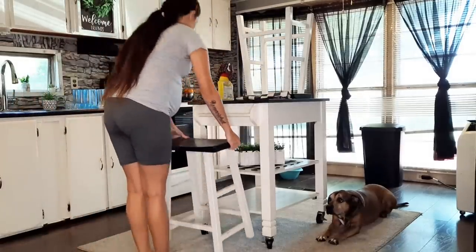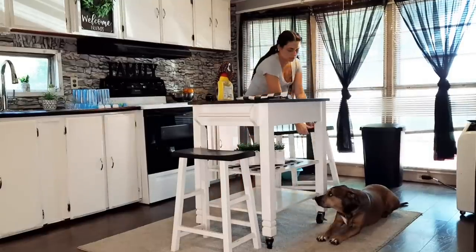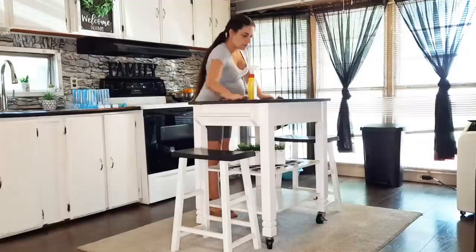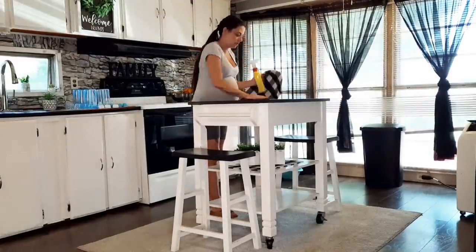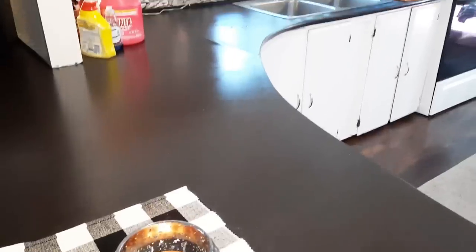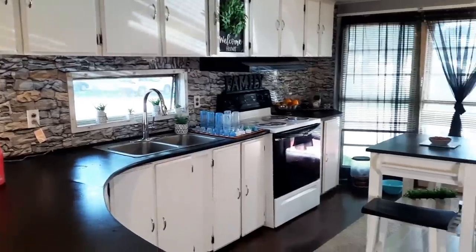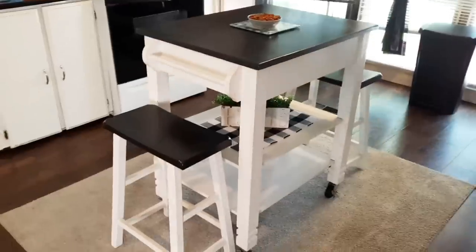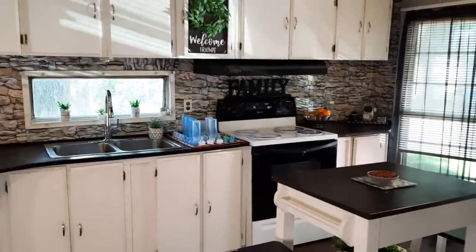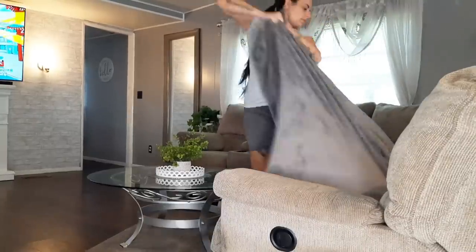I'm not sure if anyone noticed, but I did go ahead and paint the top of these stools black — a lot of people suggested that in the comments instead of them being white. I ended up doing it and I like them much better. Then I went ahead and swiffered off camera, lit a candle, and now the kitchen's all put together. I will not be in here or touch it until dinnertime.